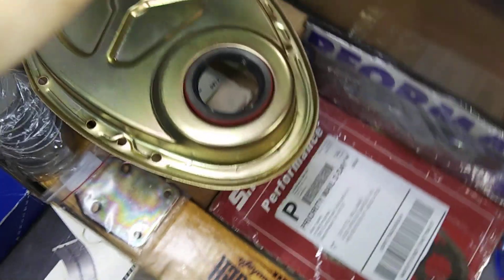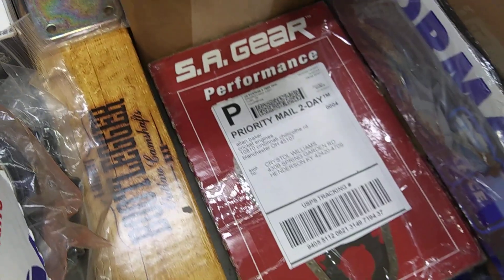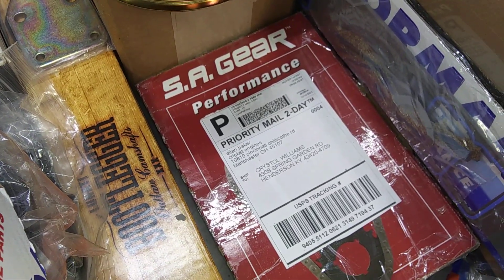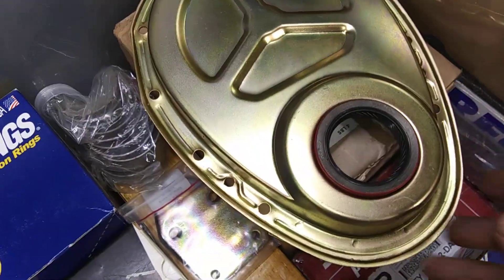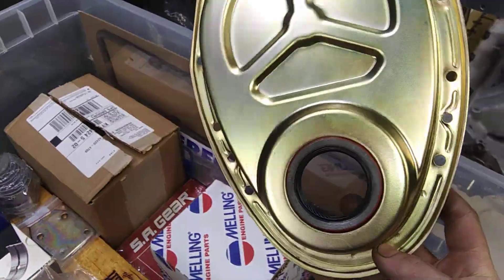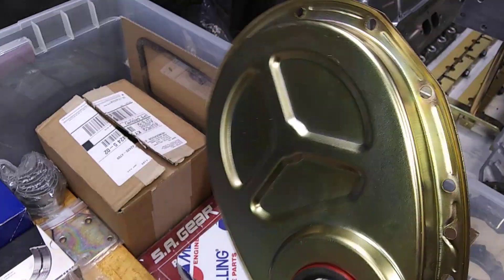Old pickup. Seven quart. Got your SA double roller timing chain for late model block. SA gear. Got gold cad-plated — based on the old school small blocks — every time. Timing chain covers — these fuckers are pretty thick, well made.